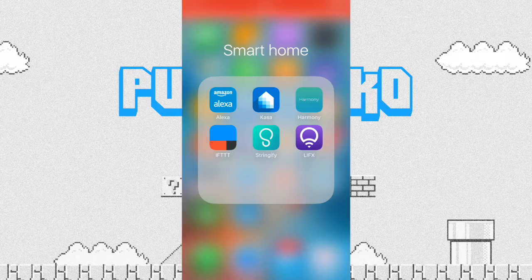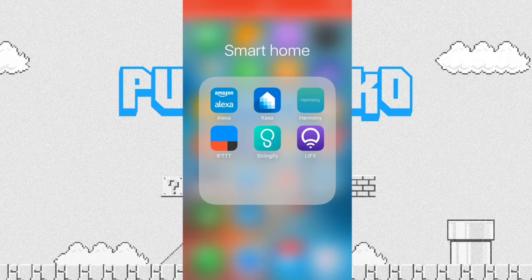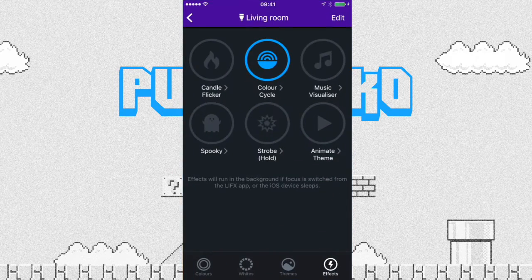The only thing is the strobe will only flash white, but if you've got a party going, get the strobe light going — it's epic. I'll show you how to set up the bulb in the app and show you some of the features. Let me take you through the LIFX smartphone application — this is on my iPhone, but you can get it on Android as well.